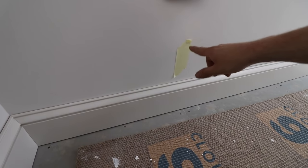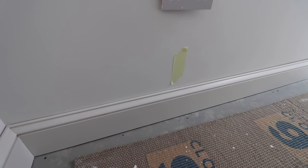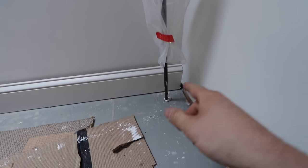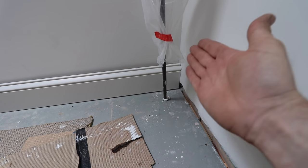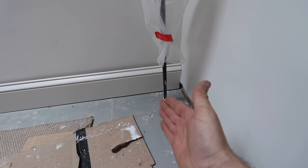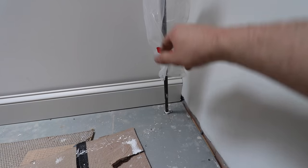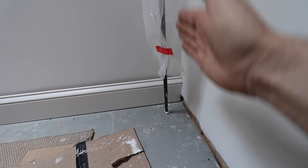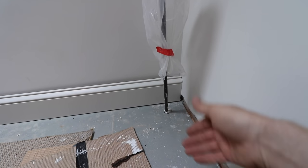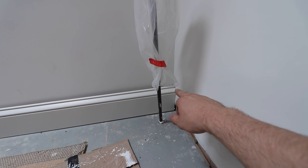Same process for fixing: mark any points where there might be a hazard, then put your fixings top and bottom of the skirting. The undercut on this end — I cut the skirting square and then take that slight undercut on — so in a scenario where you've got to push a scribe into somewhere, and there's a pipe, you can drop the board in vertically because you've cut that timber away. And you still get a nice tight joint at the top.